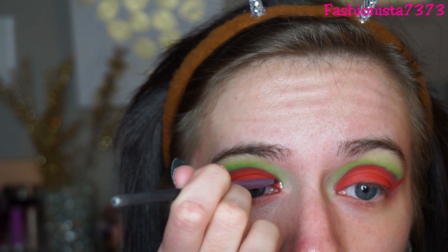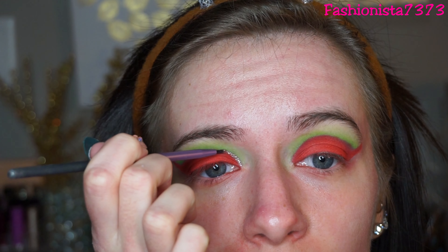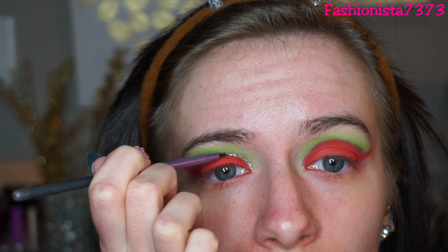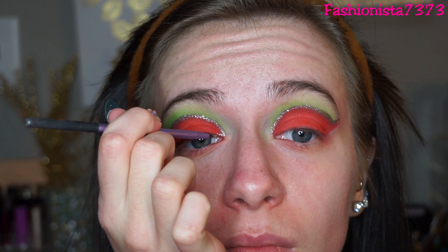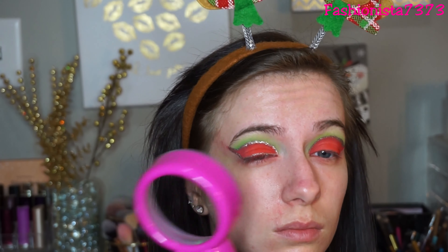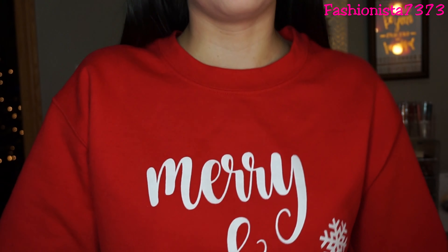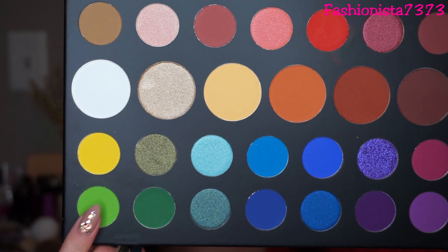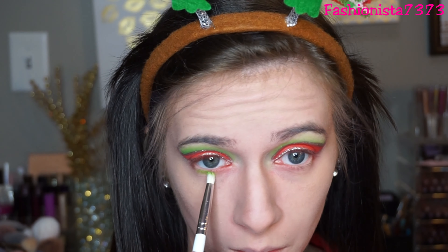For the fun part I'm going to be using the Stila Magnificent Metals Glitter and Glow Liquid Eyeshadow in Smoky Storm. I'm first sandwiching the eyeliner between the red and the green so it makes a nice cut crease, and then using it as a liner right by my lash line and winging the two lines together. I'm using my fan to dry the liquid liner. My makeup is all done — how convenient! Then I'm going back into Social Blade and putting it all along my lower lash line.